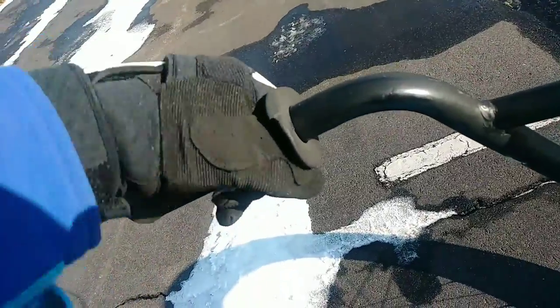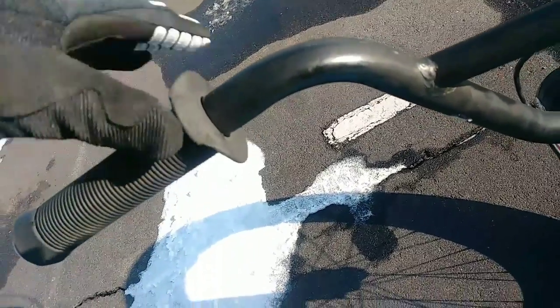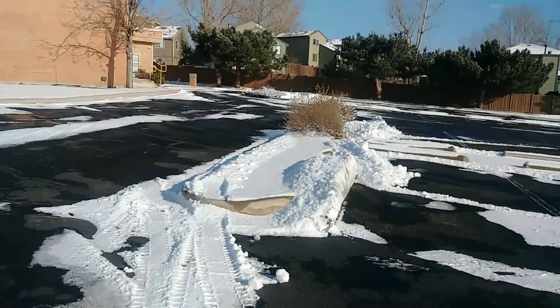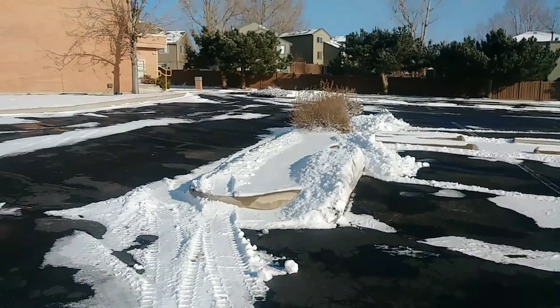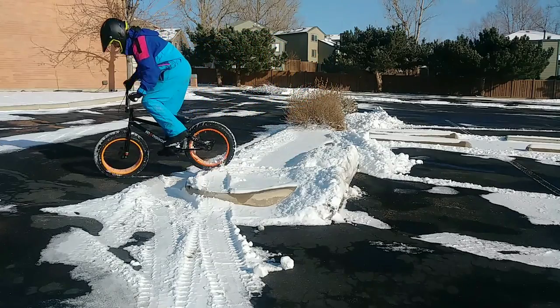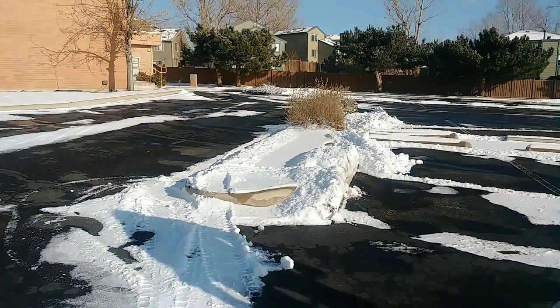Like zero resistance — I could do two fingers and do like a bump jump over this little snowbank slash curb slash center divider thing. Wow, that felt like nothing. I still got throttle grip here, Mongoose.